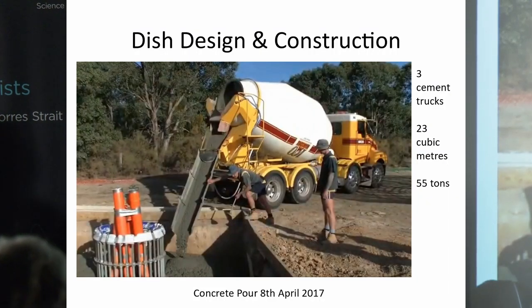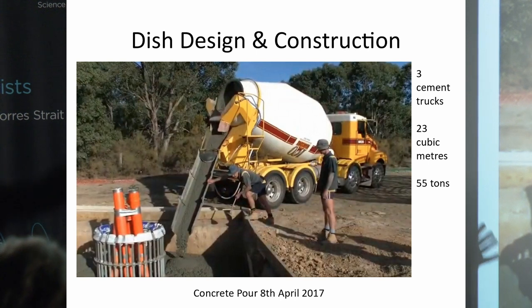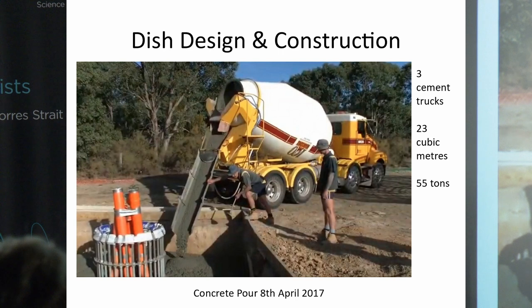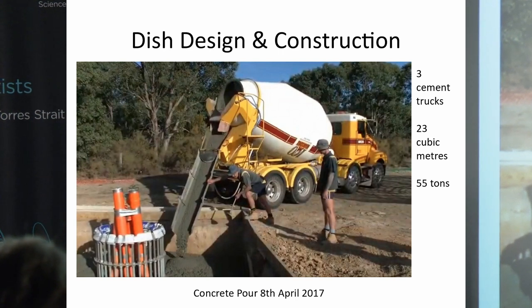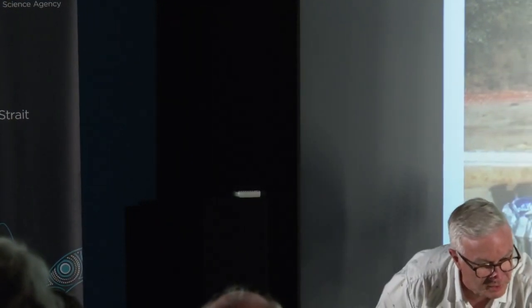About a week later, on the 8th of April 2017, the pouring of the slab began — another significant moment. It took three cement trucks to pour the concrete: about 23 cubic metres, totalling approximately 55 metric tonnes of concrete once set.